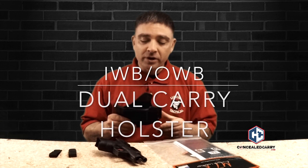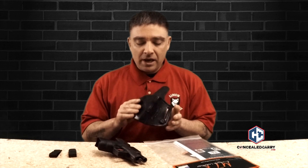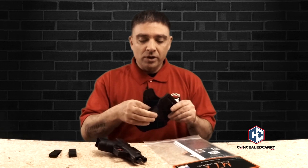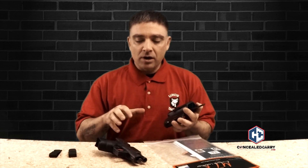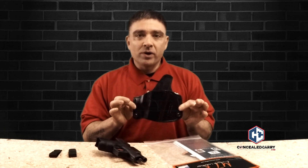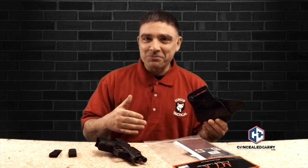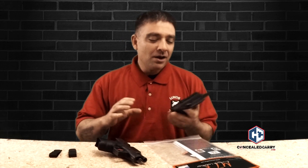I have their dual carrier, dual purpose holster right here. This is a really cool holster — I love it. It's all leather and, as you can see, it's very, very sturdy. It's formed really well. You can even see the markings where they formed it around the gun. The cool thing about this holster — I have it set up to be worn outside the waistband — is that it can be worn outside the waistband or inside the waistband, so that's kind of unique for me.